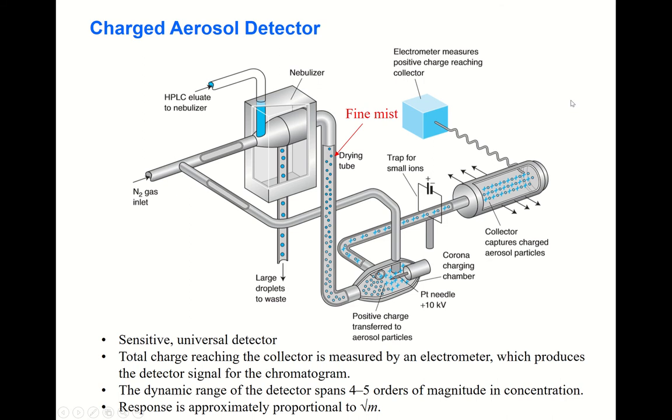Let's learn about other types of detectors. The charged aerosol detector is a very sensitive and universal detector, which means that all kinds of analytes can be detected by this means.